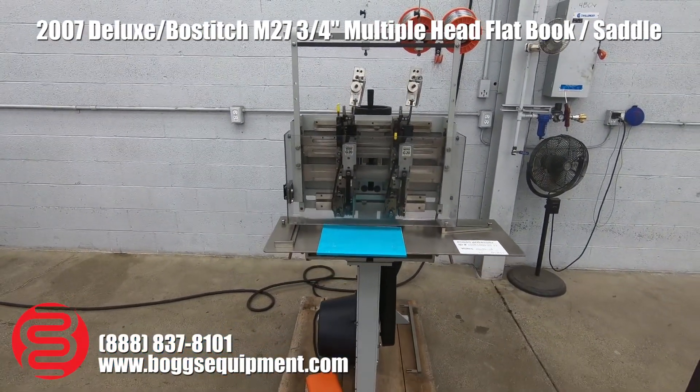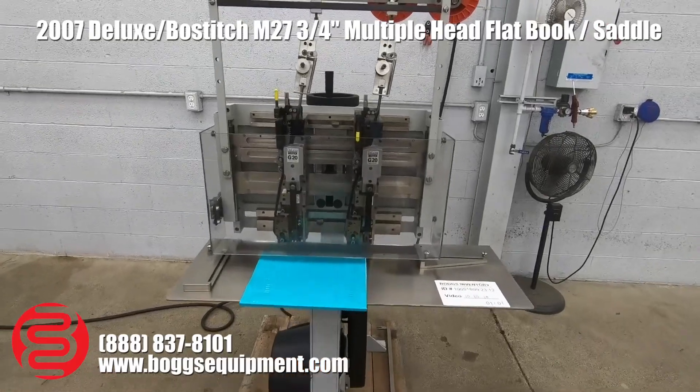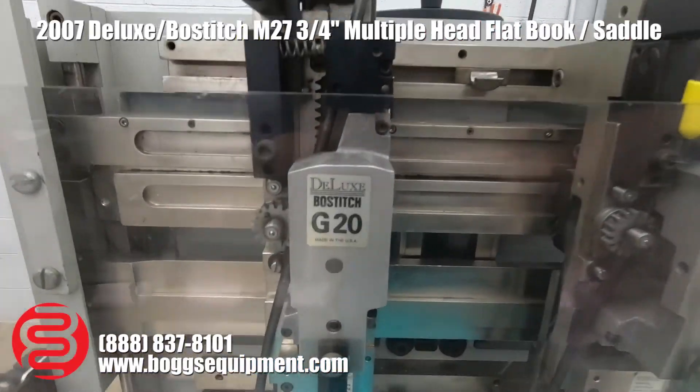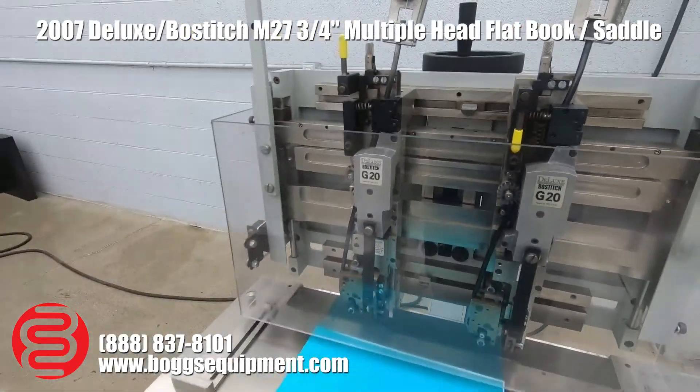Here we have a deluxe model M27 wire stitcher. This machine runs on 110 power and does come with two of the deluxe blasted G20 heads — those are the heavy duty heads for doing thicker work.